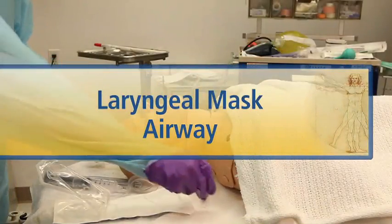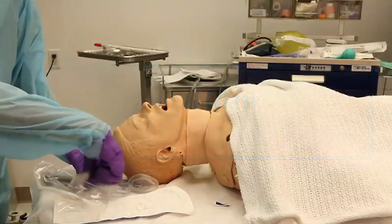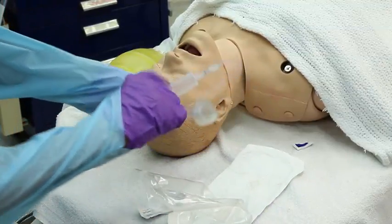Inflate the cuff of the LMA to ascertain that the balloon does not leak. Deflate and lubricate the cuff. The patient's neck must not be hyper-extended or hyper-flexed during the procedure.